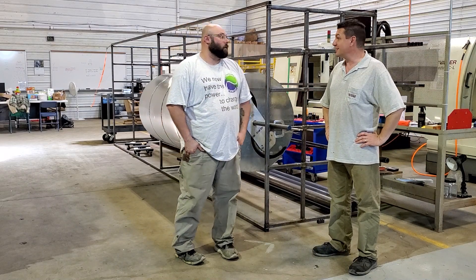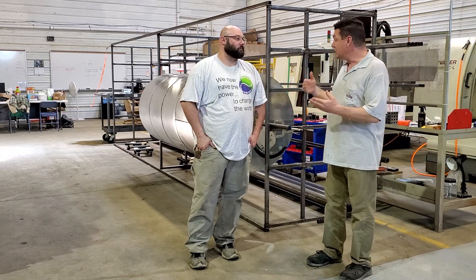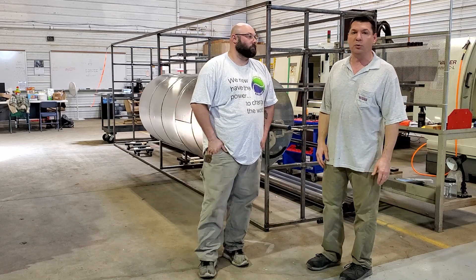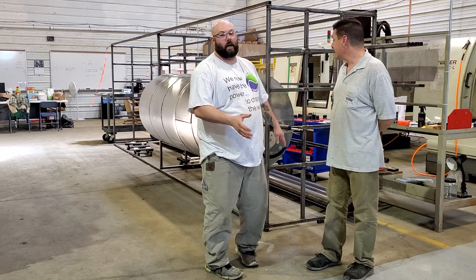It's coming together here. And I hope you, the audience and our followers, see just how quickly things are coming together now that we're done building the shop and we're working on the prototype 100%. That's what it's all about.